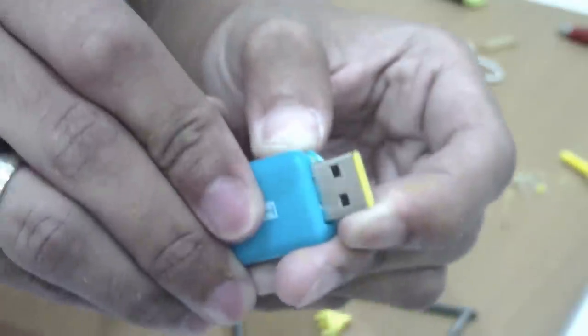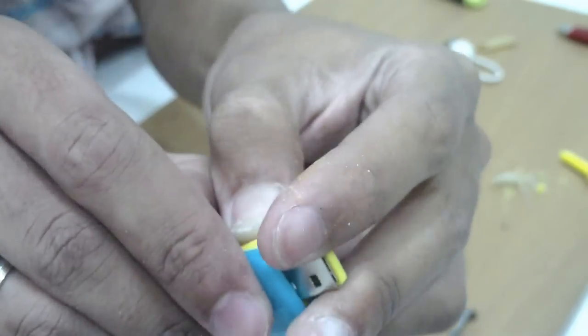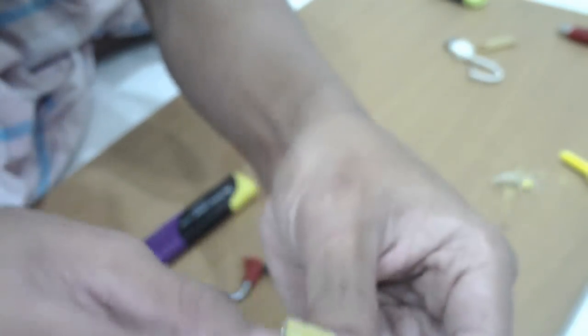After that, you might need to remove any casing from your USB flash drive if you find that it can't fit in very well.